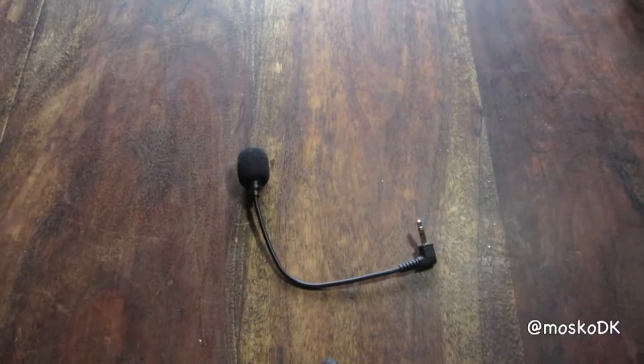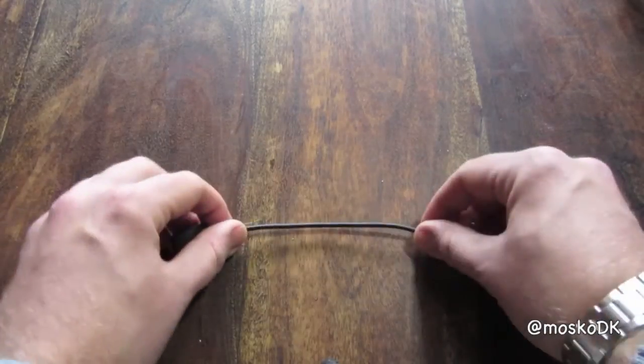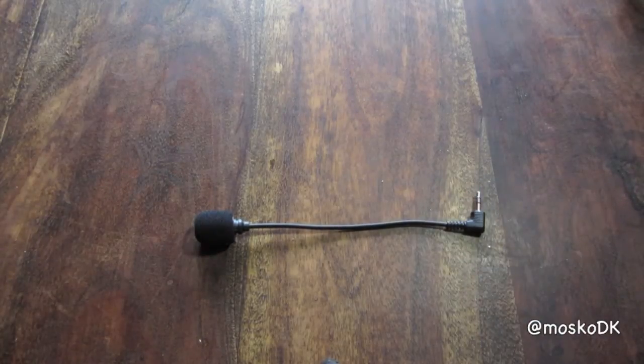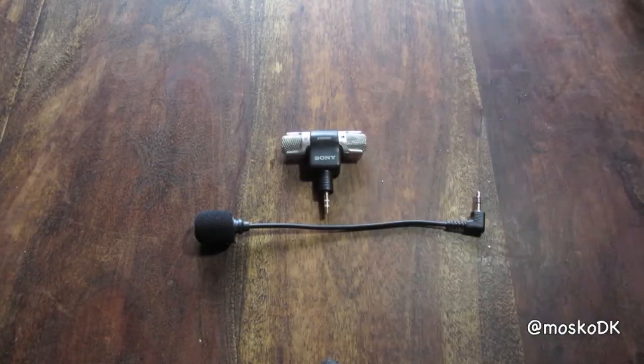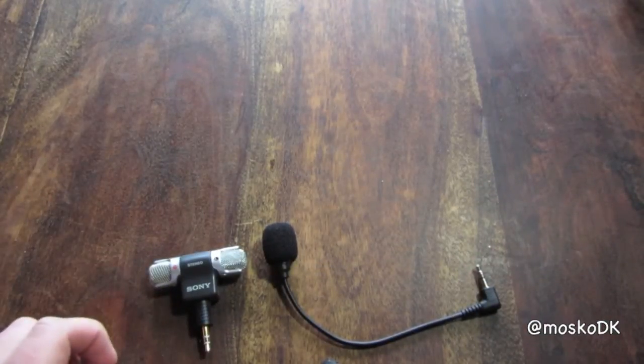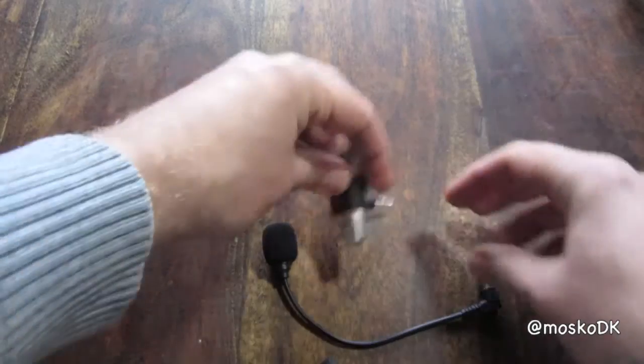For size comparison, I have the fake Sony mic ECM DS 70P, also an eBay purchase. And on that note, thanks for watching.